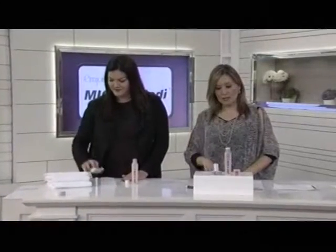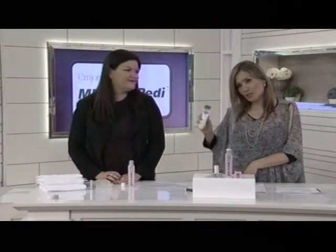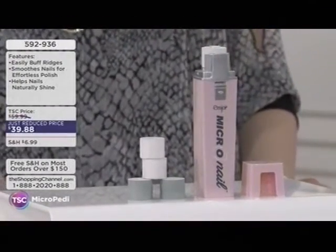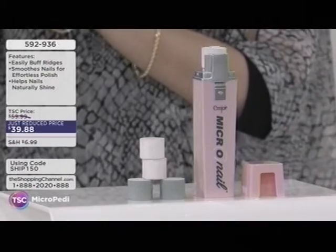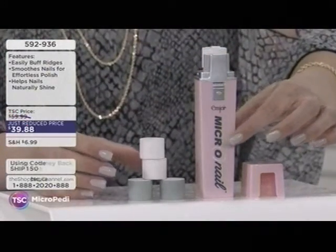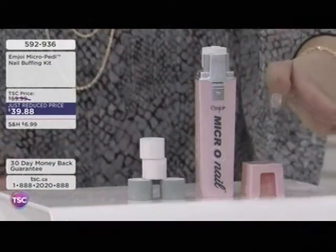Continuing on with the M-Joy collection. They'll also take care of the nails — smoothing away, buffing the nails, getting that perfect shine. It's almost like a French manicure shine in seconds — making nails look whiter with a phenomenal shine without polish.